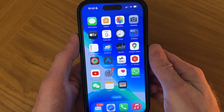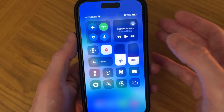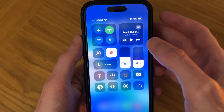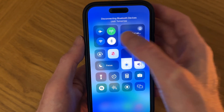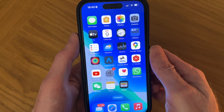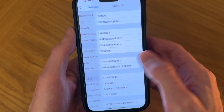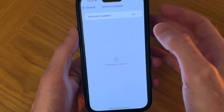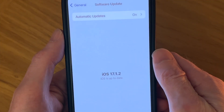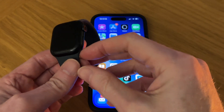Before you start, check that you've got Bluetooth enabled. You can do that by swiping down to get Control Center — Bluetooth should be blue, meaning it's enabled. Also check that you've got iOS 17. Go to Settings, then General, then Software Update. I've got iOS 17.1.2 and then you're good to go.